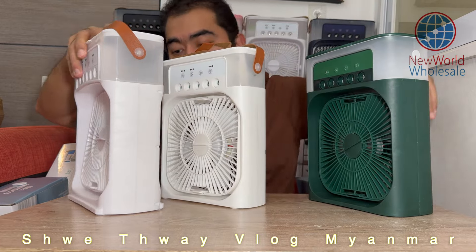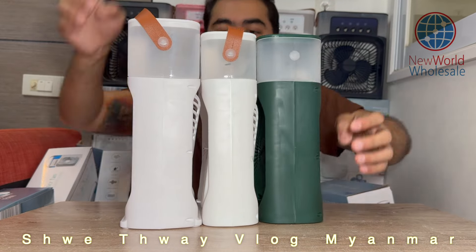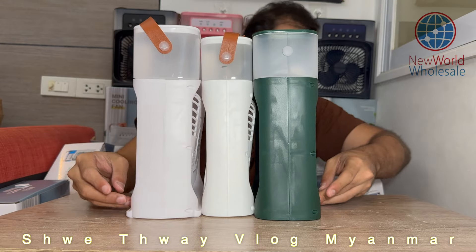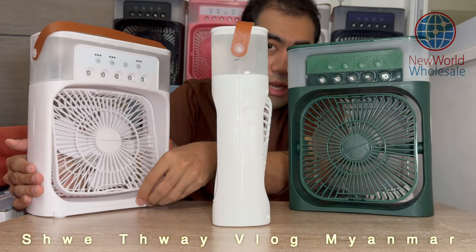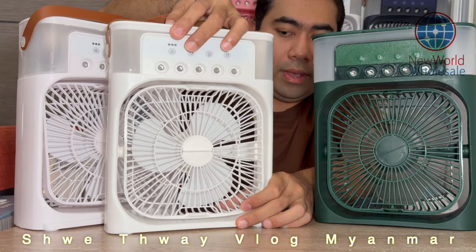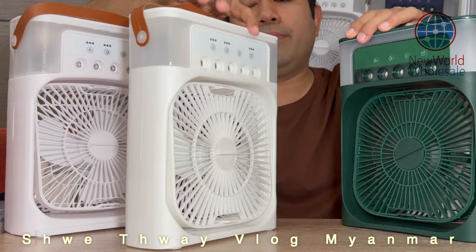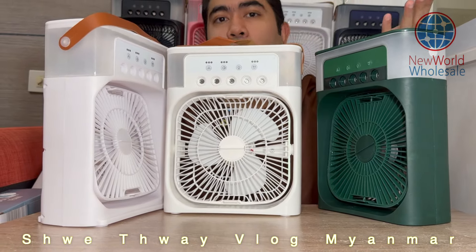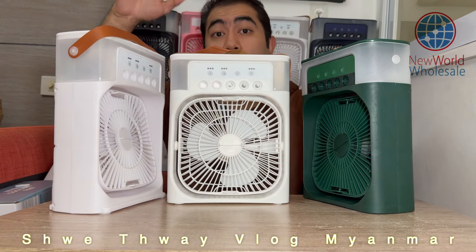This one is the base. I don't know how to do it. The first thing is that the people who are living in the world are living in the world.